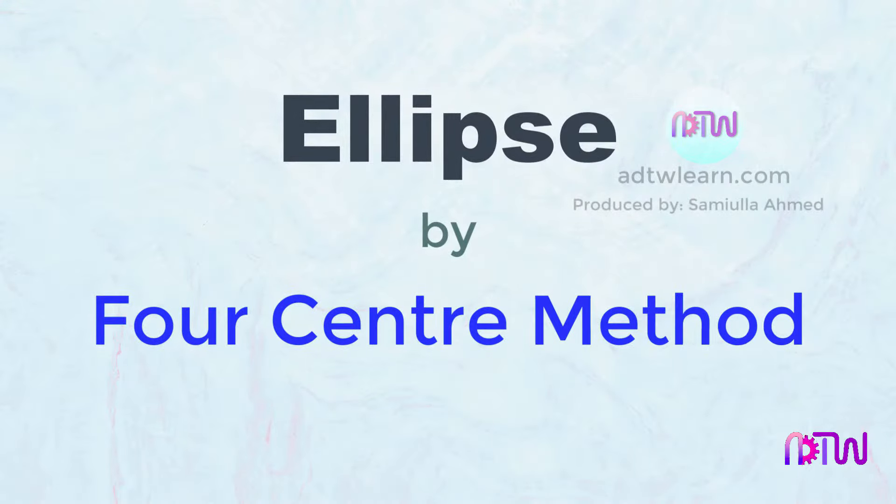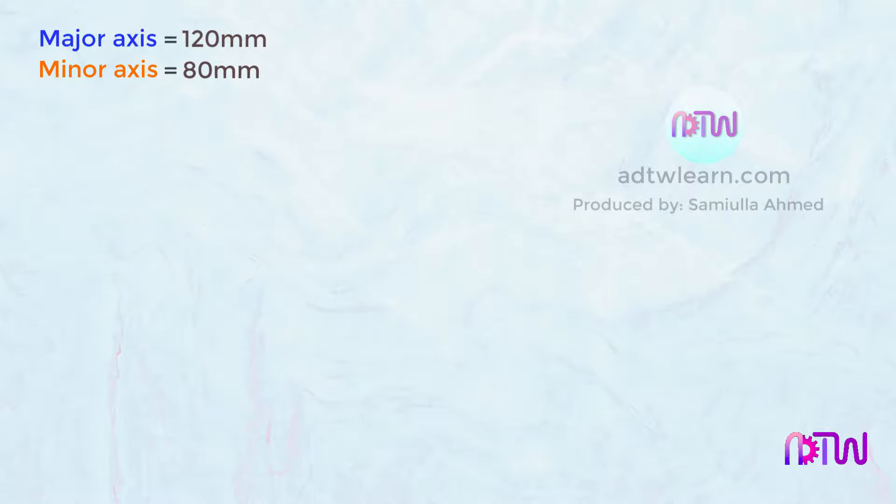Ellipse by four-center method. In this video, we will see how to draw an ellipse using the four-center method. To draw, we'll take the major axis of an ellipse as 120 millimeters and the minor axis as 80 millimeters. Let's draw.